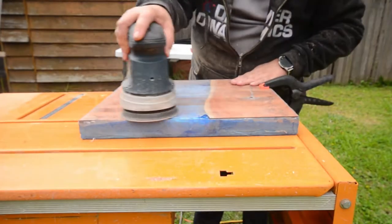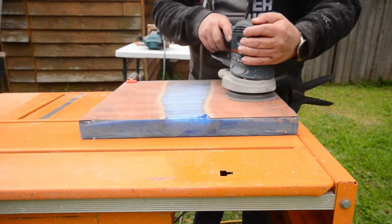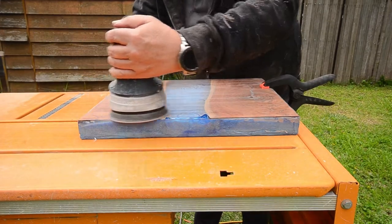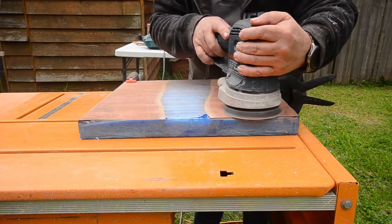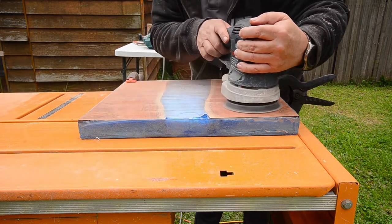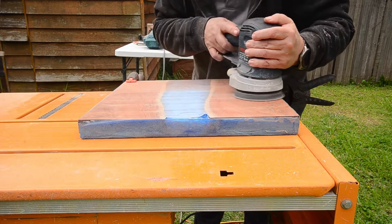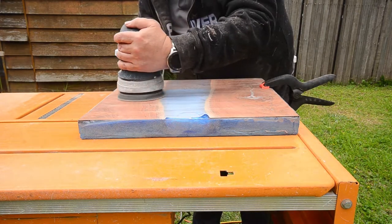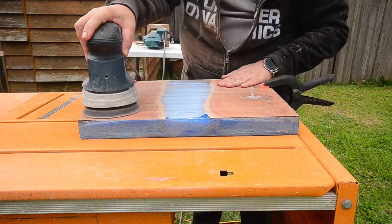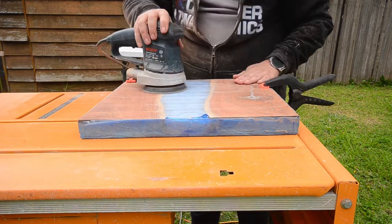Now that it's out of the router sled, I'm sanding it down again. The router leaves some small lines in the timber about a quarter of a millimeter deep, so I go over them with fairly coarse sandpaper — I can't remember whether it was 40 grit or 60 grit at this point, but it didn't take too long to get rid of them. You can also see in the epoxy in the foreground there were a couple of spots where the epoxy didn't level properly because I kept stirring it right up until it was almost set, so I went back and filled those in with clear epoxy later on.